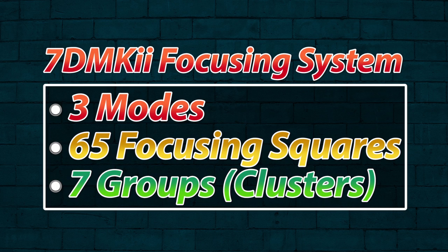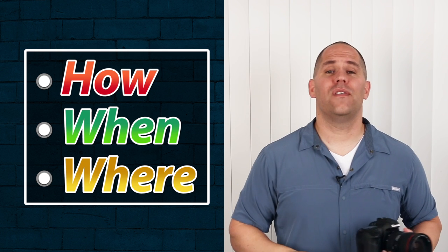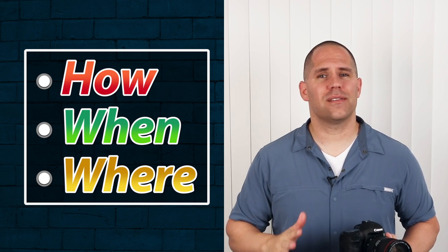The focusing systems are hugely complex — in fact, a whole page in the menu system is dedicated to different ways you can tweak it. We have three focusing modes, 65 focusing squares, and seven focus groups that I also refer to as clusters. If you are a beginner or intermediate photographer, I want you to think of this in terms of the how, the when, and the where the camera is focusing. If you think about those three things, this is going to be easy.